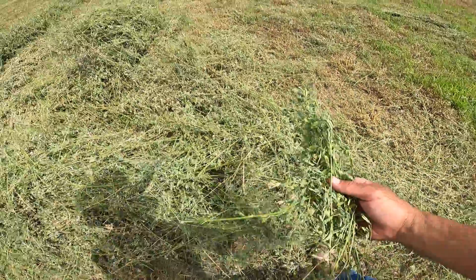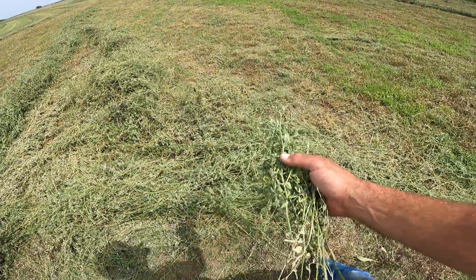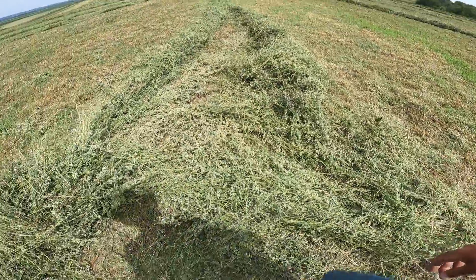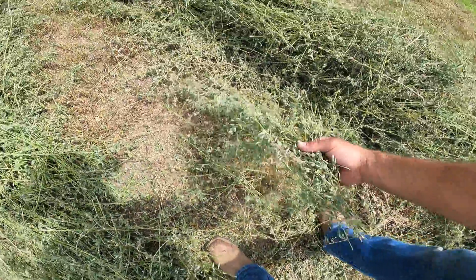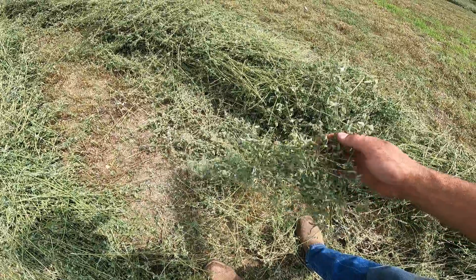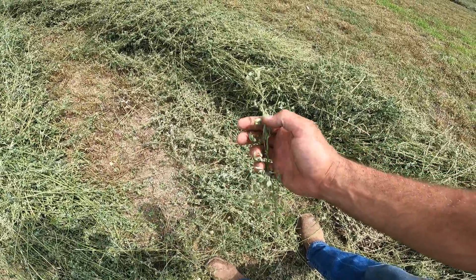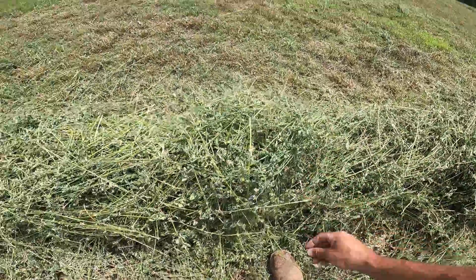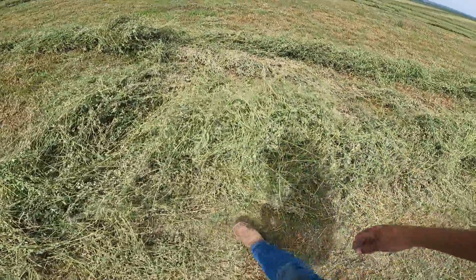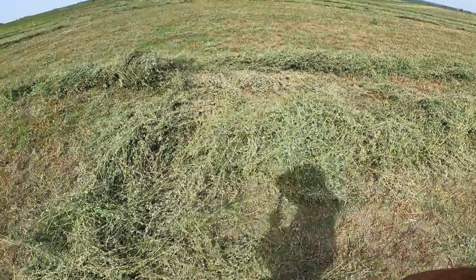If there was a competition to see how many leaves you could knock off your alfalfa, I'd win every single time. I don't know if you guys can see it in the video, but the stuff is pretty good - there's still a lot of leaves. I'm getting some leaf shatter - same thing that happened that first round where the top is drying faster than the bottom. These top leaves are shattering, but the bottom ones - when I flip it over, they're hanging on. So this is going to be good hay. Nice, it'll make good square bales, and it's not stemmy at all.